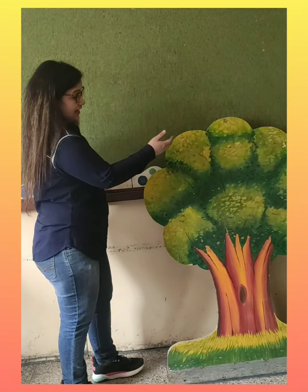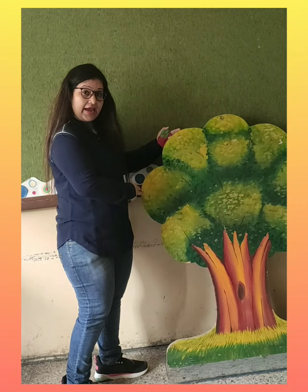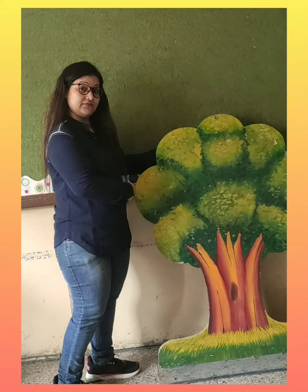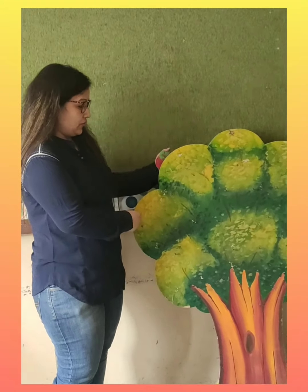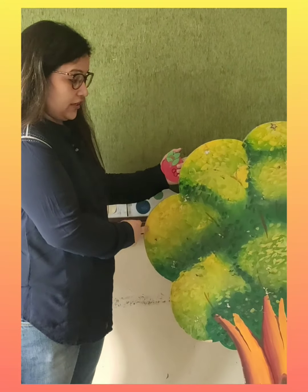Hello kids. Hope you all are doing fine. So let's start our math class. See what ma'am is having. Ma'am is having a tree. And we should grow more and more trees because it gives us fresh air. And it is very healthy for our health.